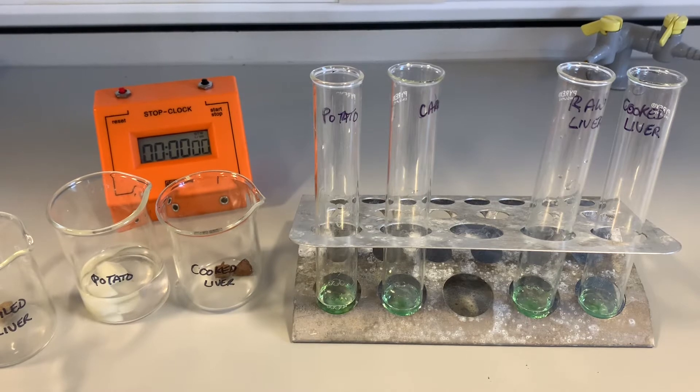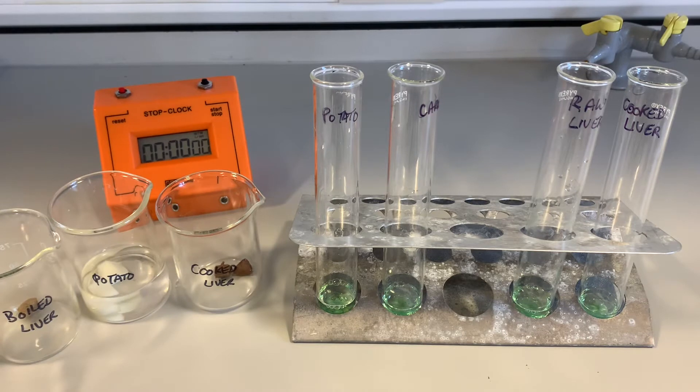One way of doing that is to relight a glowing splint, like we did when we used the manganese dioxide. But the other way is to add detergent to your hydrogen peroxide, because when the oxygen gas is formed it gets stuck in the detergent and it forms froth, which we can then measure. The more froth, the more the hydrogen peroxide has been broken down to produce the oxygen gas.